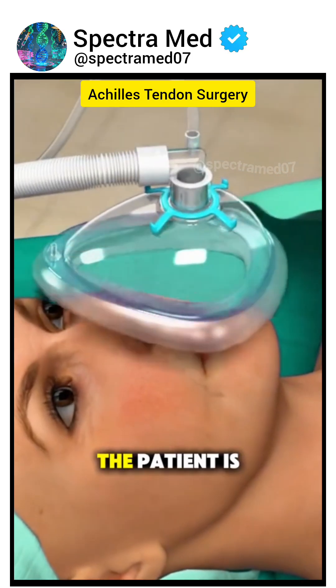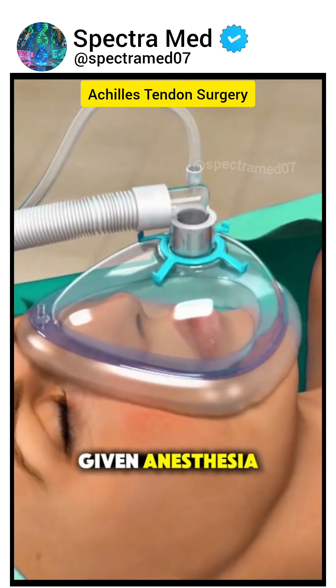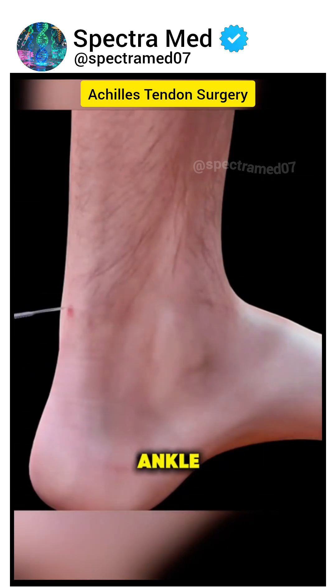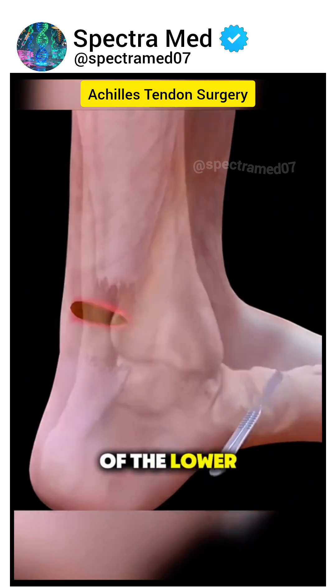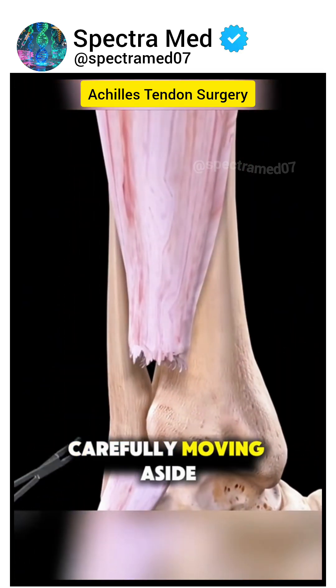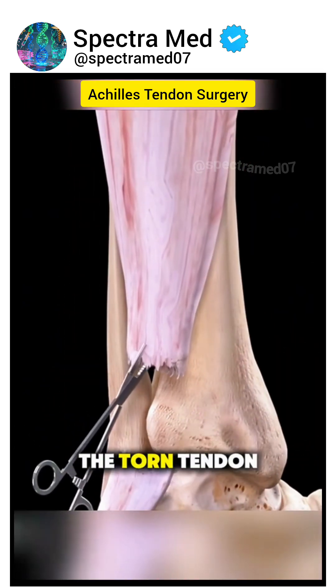First, the patient is given anesthesia, and the leg is positioned to expose the back of the ankle. The surgeon makes an incision along the back of the lower leg, carefully moving aside tissue to reach the torn tendon.